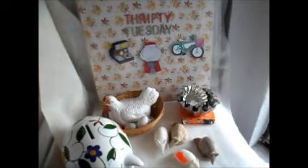Hi guys, welcome to Thrifty Tuesday. So I haven't done a thrifty video in a while and we finally had a chance to go out shopping this weekend. The weather was really nice so we got out there and we found some cool stuff.